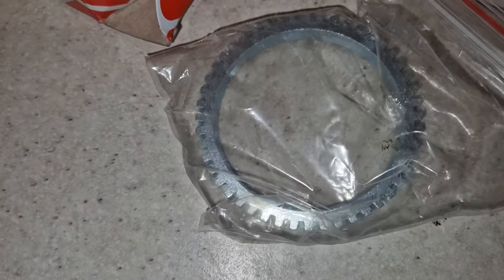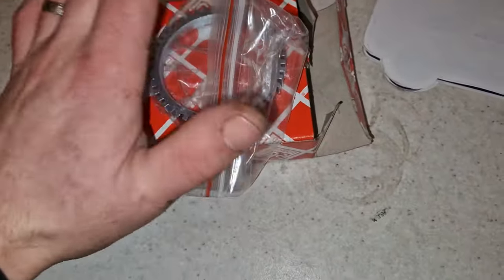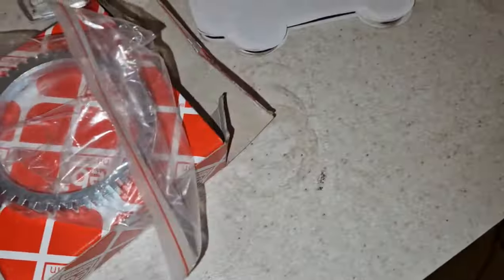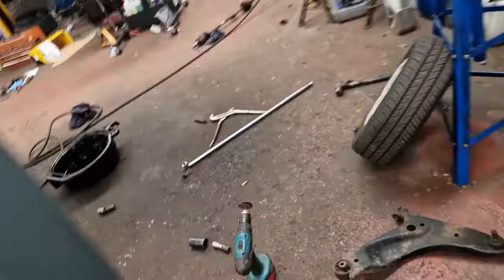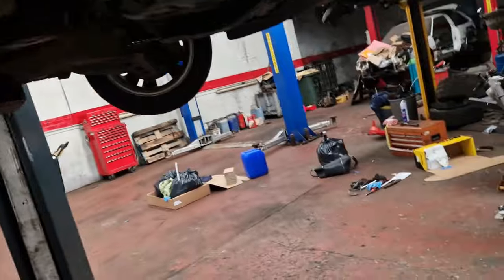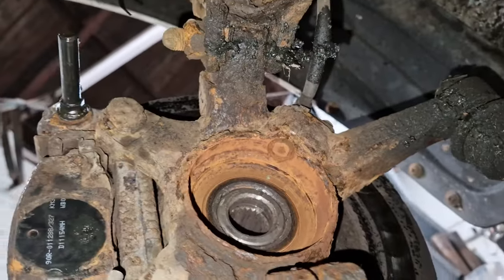That's one there — I believe that's for a Picanto. He's left that there for when he needs it. He had an ABS fault. We'll go back and have a look at the car and see what that's been scraping on. You can see how shiny that one is. The first time I came across these kind of CV joints was in the dealer. You can see it's a bit rusty in there, so I want to get a good old clean up.